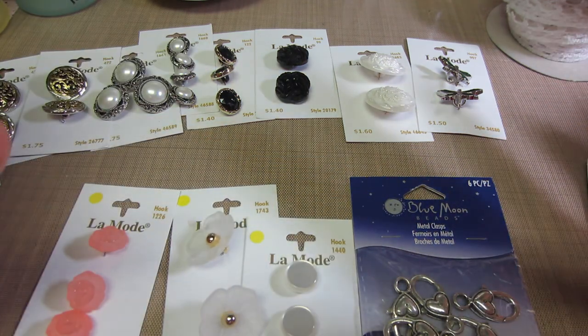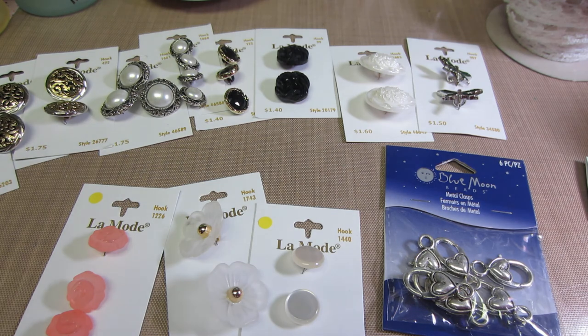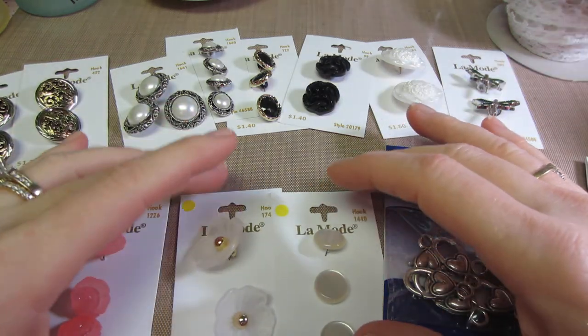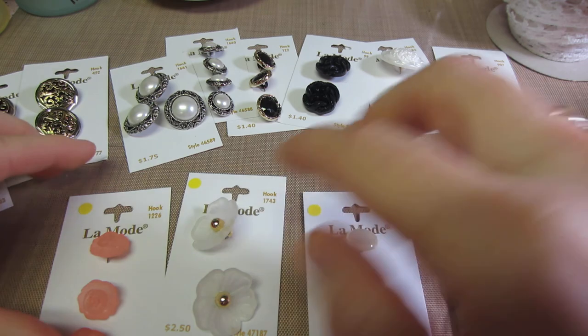That's what I went in for. I saw these signs on the buttons — 65, 60% off. So I go over and I'm so excited. They had all these beautiful buttons. Turns out it was just the yellow dot ones that were 60 and 65 percent off.